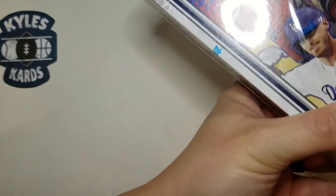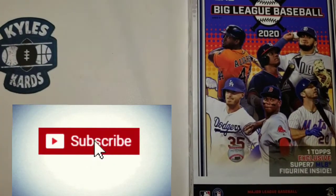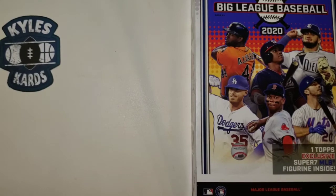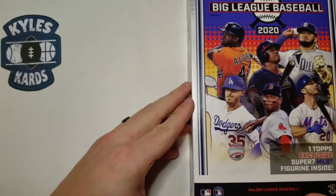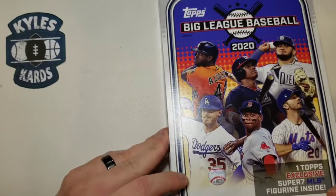Thanks for joining us. Make sure to hit that subscribe button — getting really close to 250 subscribers. Maybe by the time you watch this we're at 250. That's what we're hoping for anyway. Really excited to see what we get.